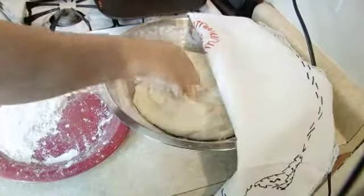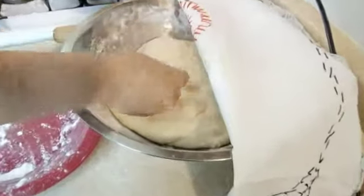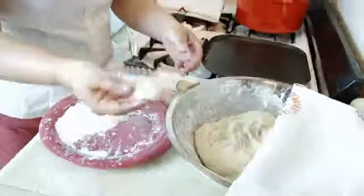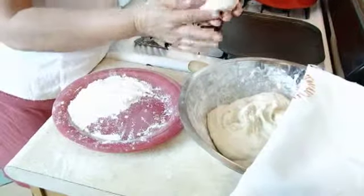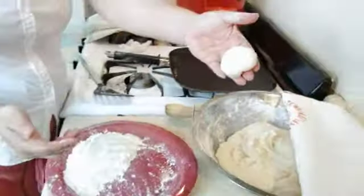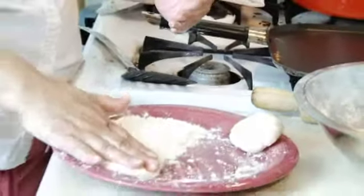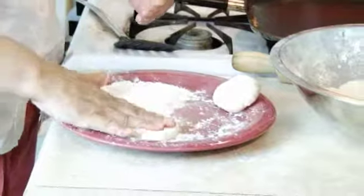Now that we've let it sit for 15 minutes, the dough should be softer than before. Take a small amount of the dough — you can make a small or large tortilla. Once you get the ball of dough, pat it in the flour on both sides so it doesn't stick to the surface.